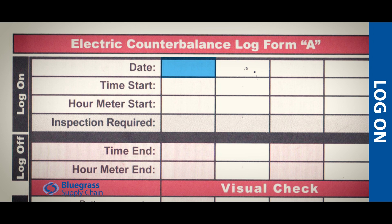Mark the date and note the time start. Mark the hour meter start, which is where to find the hours on a lift. If this is the initial shift inspection, mark slash. If it's not the first inspection for a shift, you can mark I, indicating the lift was inspected earlier in the shift.